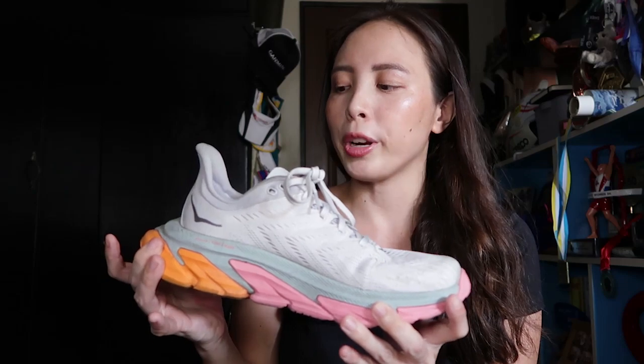This amount of midsole material really buffers the body from a lot of impact, especially as your sessions get longer. A lot of the previous reviews I've seen about the Clifton Edge did say to look out for the amount of wear that you get on the soles of the shoe.